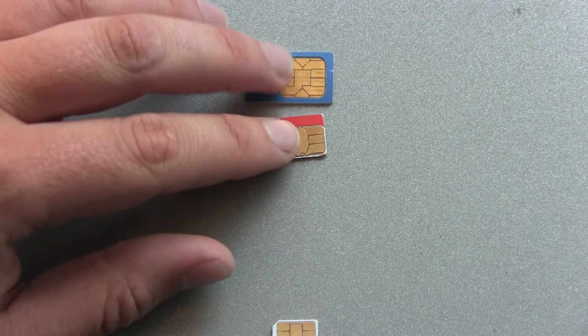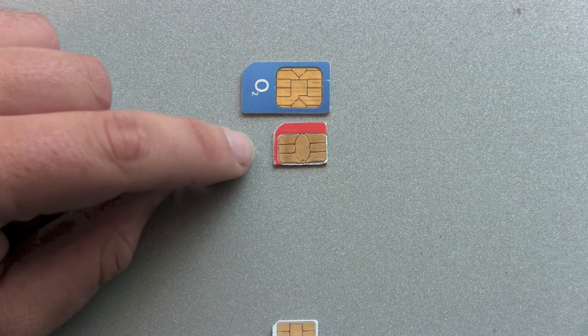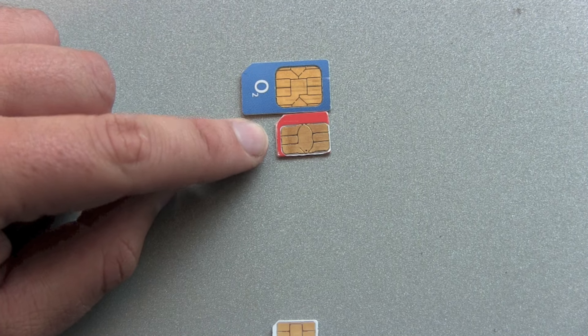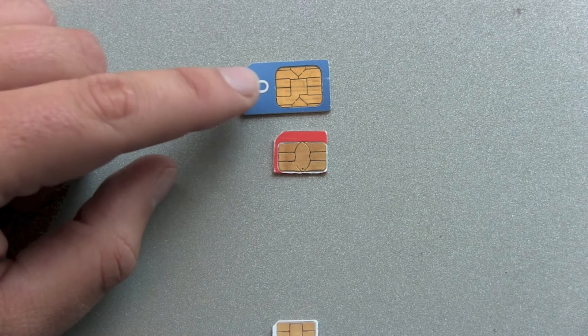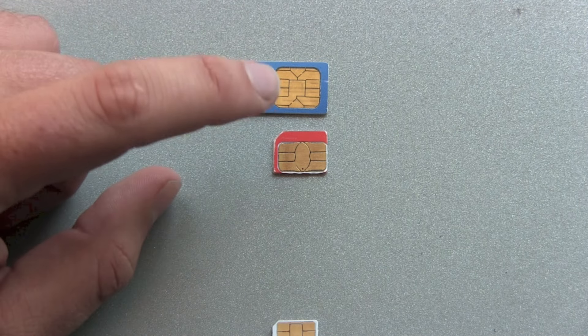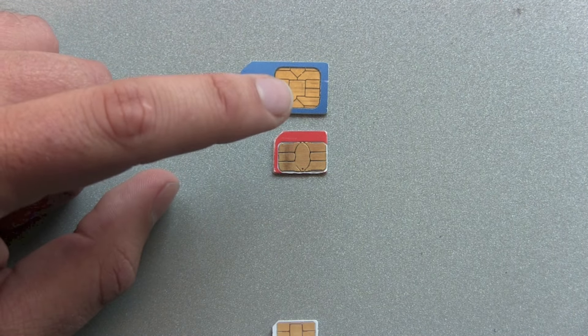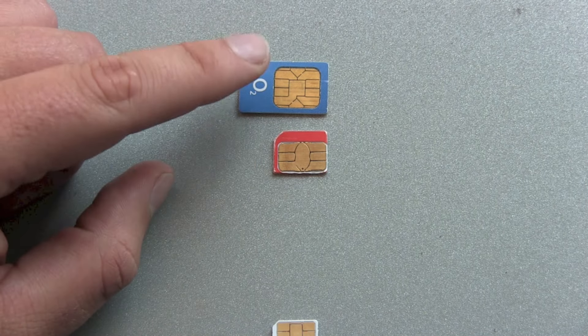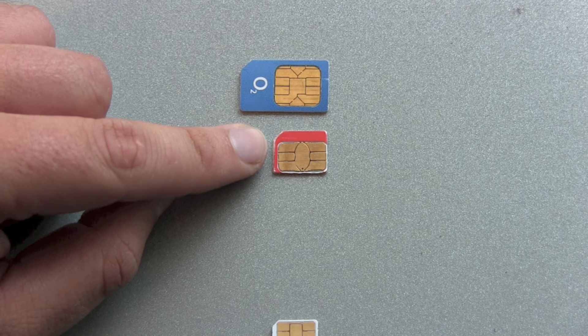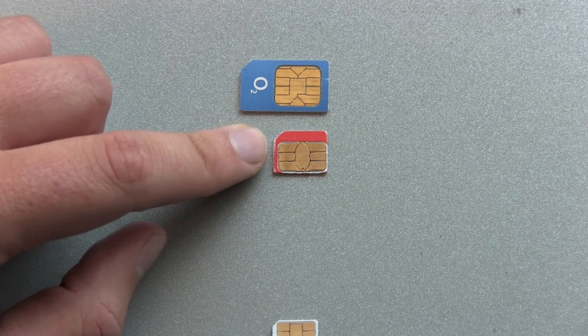Two years ago when the iPhone 4 came out with a micro SIM, it was no problem to get a scissor and just cut around, cut off the plastic and make a micro SIM card out of a normal SIM card. This worked all the time, no problems.